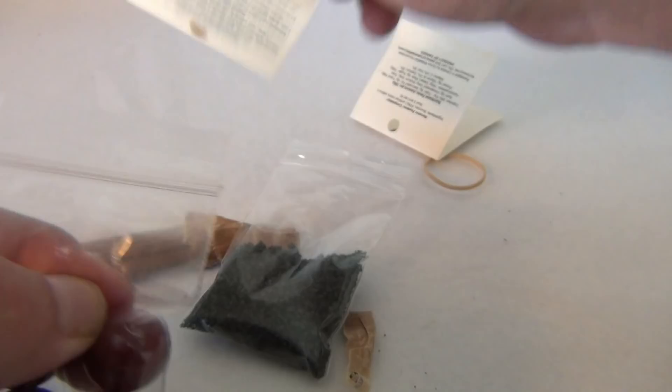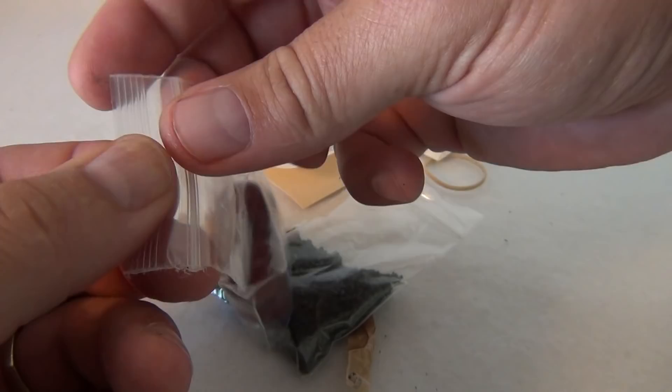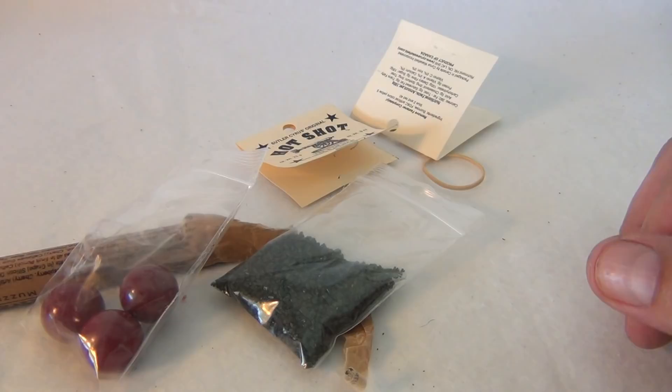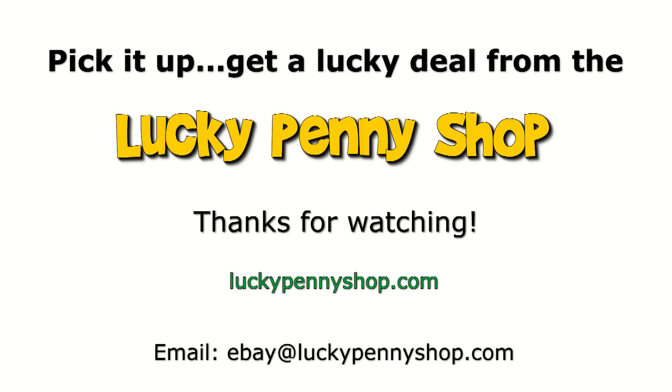I'm a candy guy — this is good stuff! Oh yeah, that's hot cinnamon. Thanks for watching our eBay product video, and always remember: if you see a lucky penny, pick it up!